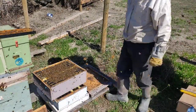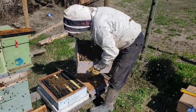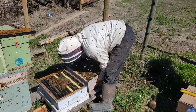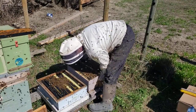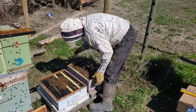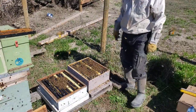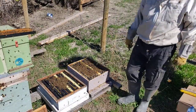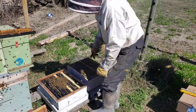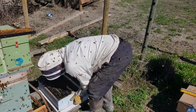If the bottom board had some debris on it, of course you would clean it up and take it away. Now the queen and all the brood are on the bottom — they can work their way up. We have a little bit of brood happening in here so I'll put this one next.